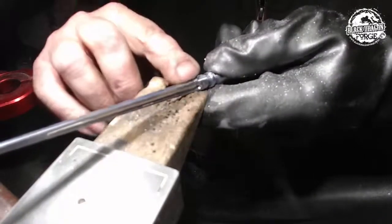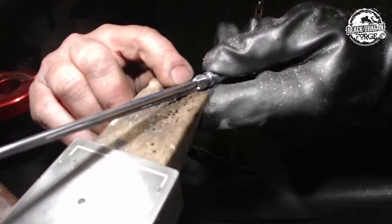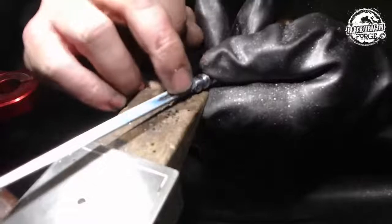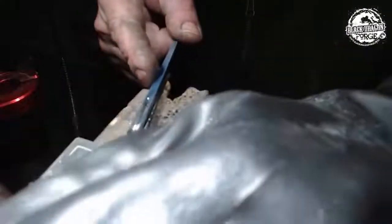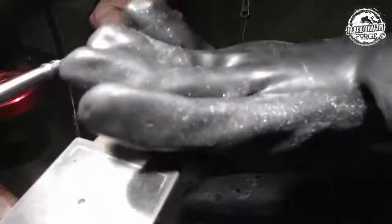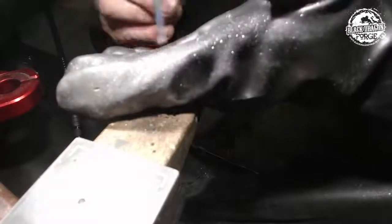So as you can see, I'm focusing on that scribe line on this side — nice and straight on the line — whereas on the other side, nothing. And now if you look at my glove, all of that there would have ended up in my hand if I didn't have this on.